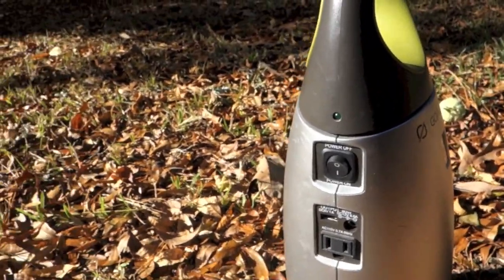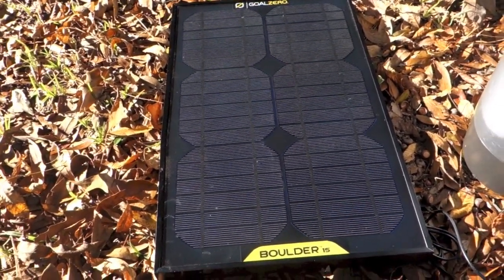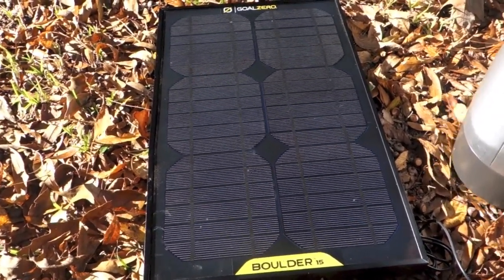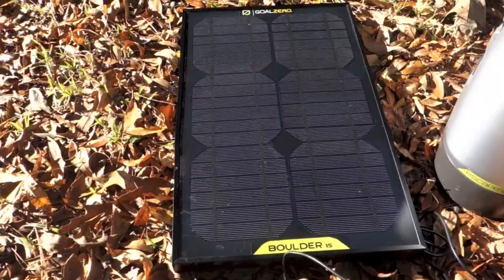What I use to power mine is the Boulder 15 solar panel, which is a 15-watt panel. That'll charge this thing and it'll take pretty much the whole day if it's completely empty, but I rarely let it go down below halfway because I just don't use enough energy for it.